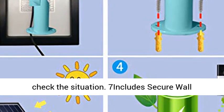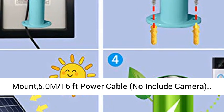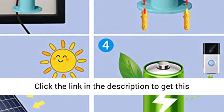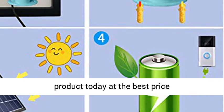Includes: secure wall mount and 5.0 meter (16 feet) power cable. Camera not included. Click the link in the description to get this product today at the best price.